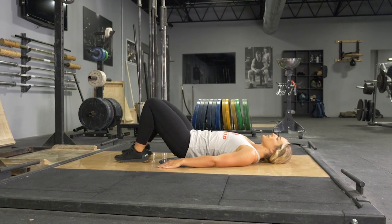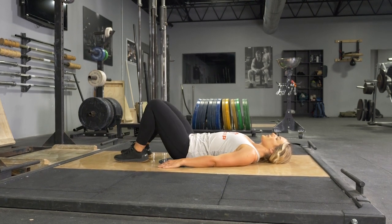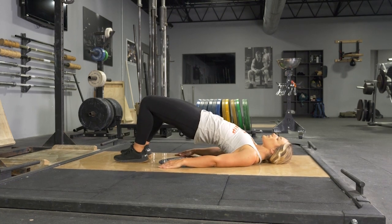Squeeze at the top for a moment, lower back down until your hips lightly touch the floor, and repeat the exercise.